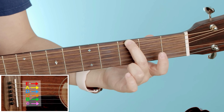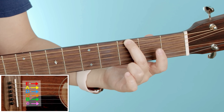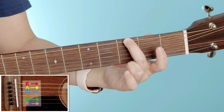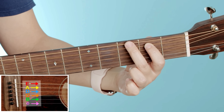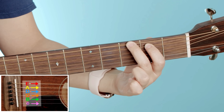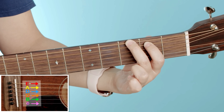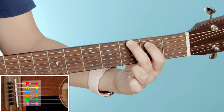If I told you to put your pointer or index finger on the second fret of the A string, where would that be? You got it. So we're already halfway there — we've got two of our fingers on. There are a lot of chords you can play with just two fingers, but I'm going to challenge you and have you play with the other two fingers as well.